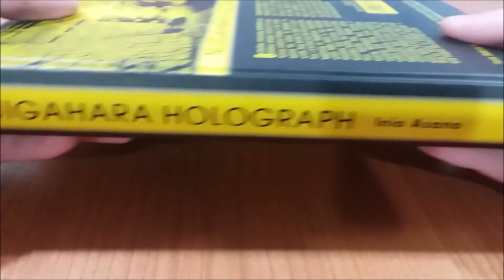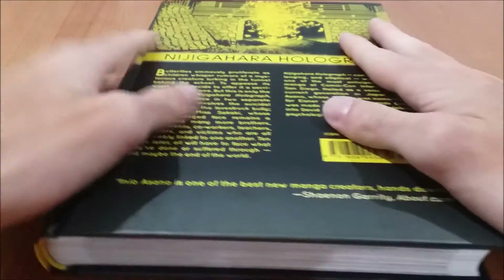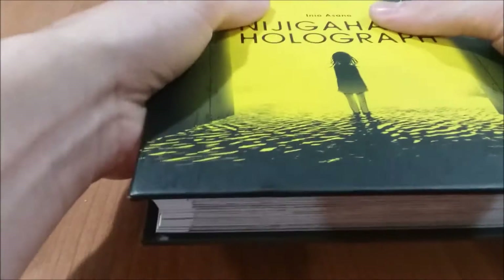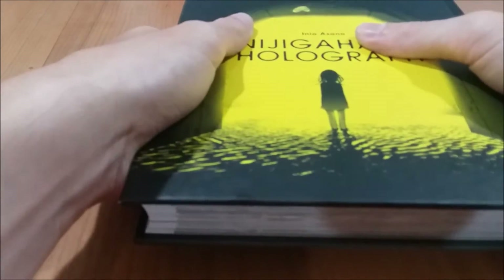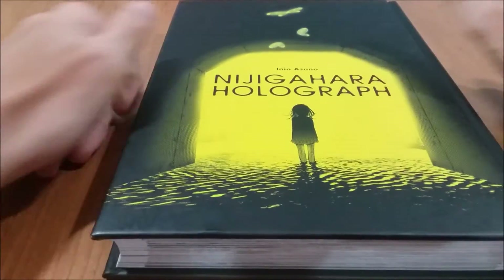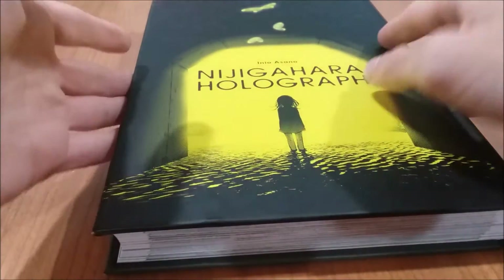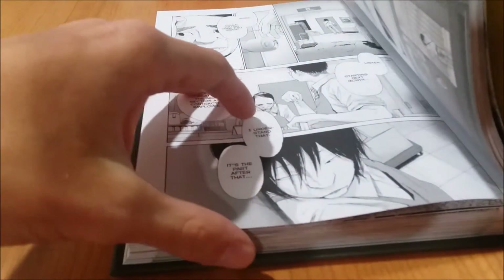This is a fantastically done release by Fanta Graphics and I absolutely love just how sturdy this volume feels. When I initially went to pick this up out of the box, I was like wow, this is a lot heavier than what I'm used to for a single manga volume. It just goes to show how high quality this is.